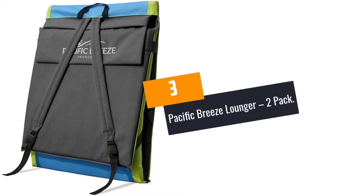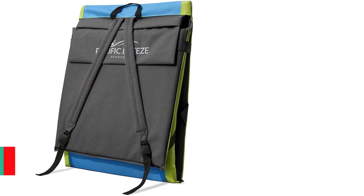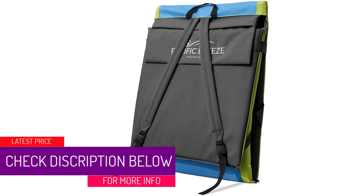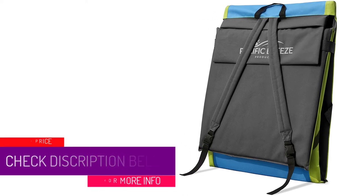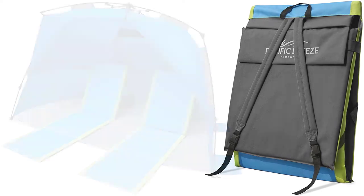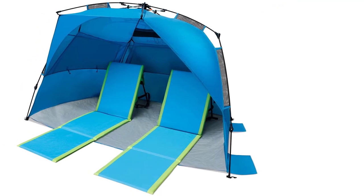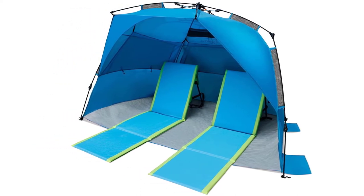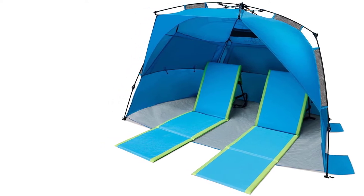At number 3: Pacific Breeze Lounger 2-Pack. The Pacific Lounger Chair comes in a pack of two loungers. It is lightweight and compact, therefore easy to set up and transport. It has an adjustable backrest. This lounger measures 21 inches wide and 74.8 inches long. It has a steel frame, making it durable, and is suitable for both indoors and outdoors.